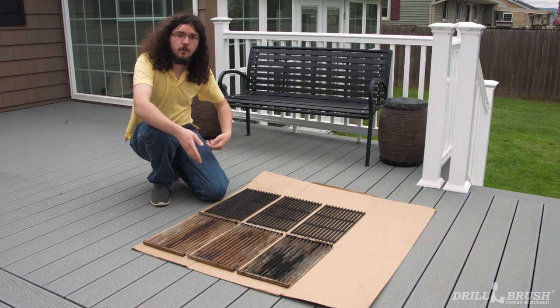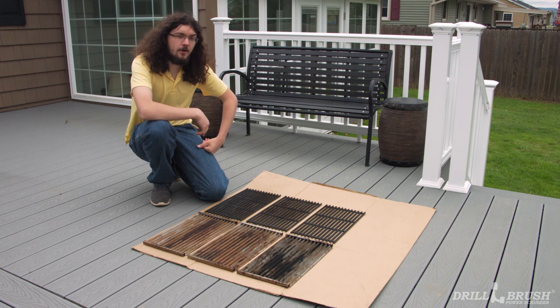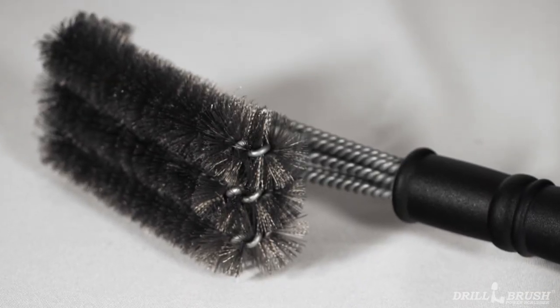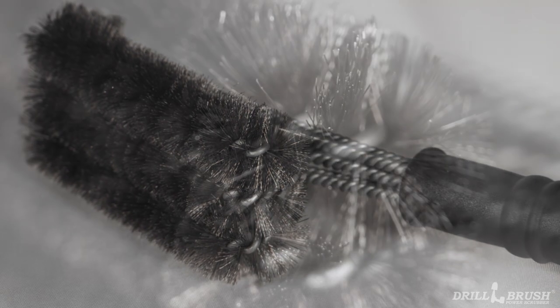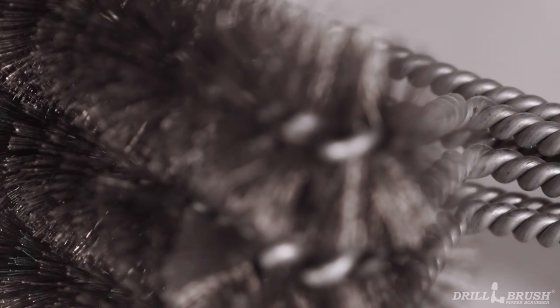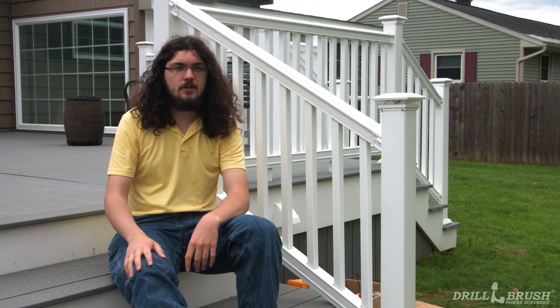Now that we've let the grates and burner shields marinate for a bit, we can start cleaning them. When cleaning grill grates, you may be tempted to use one of these. These metal wire brushes are a popular choice for removing burnt-on gristle, but they have a dark side — the metal bristles fall out easily and could end up in your food. According to multiple reports, which will be linked in the description, people have suffered severe internal injuries after accidentally ingesting one of these wires. And that's a real buzzkill way to end a barbecue. Drill Brush brand brushes, on the other hand, have nylon bristles that are not only food-safe, but stay in the brush under heavy strain.